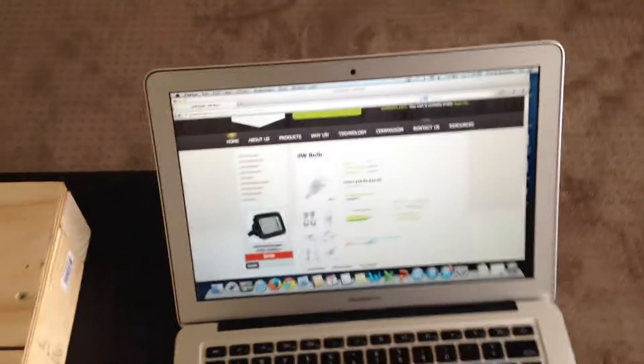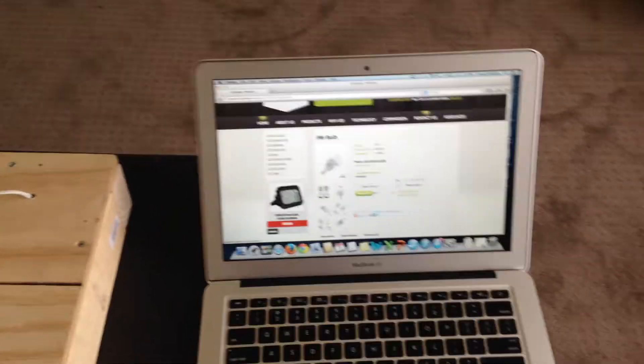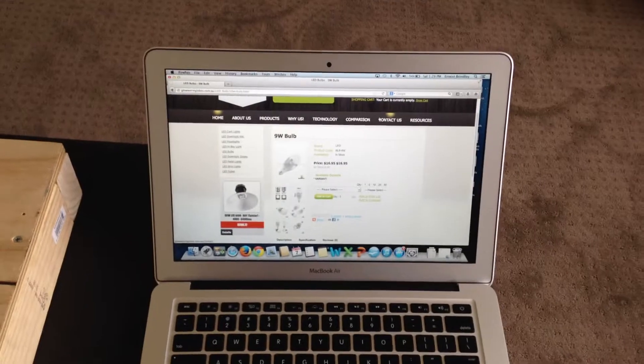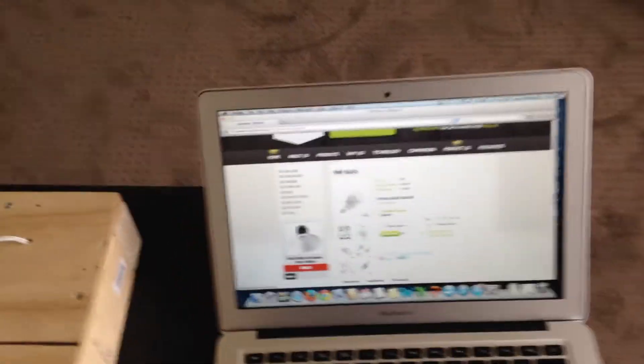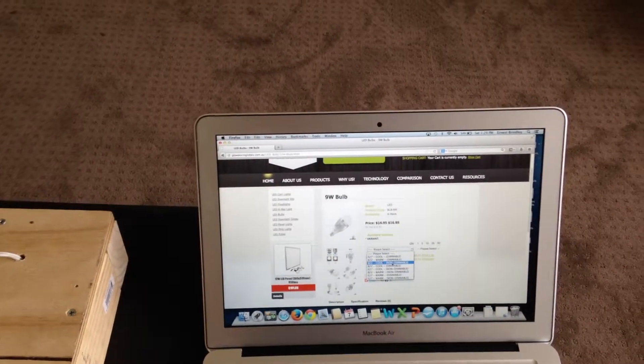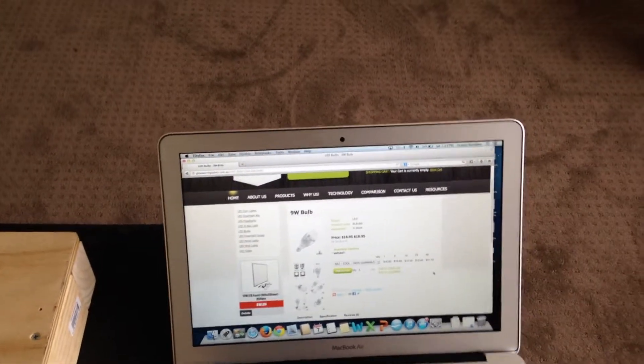They're great for porches and undercover areas — they put out a fair bit of light. The other thing to realise on our website is the more you order, the cheaper it gets, and you'll also save on postage if you order at once.